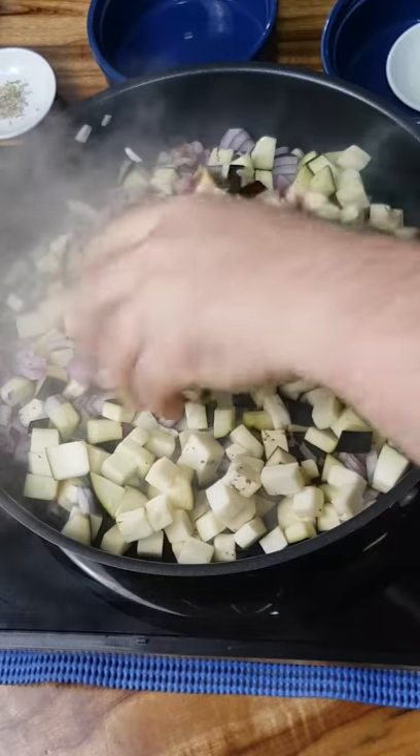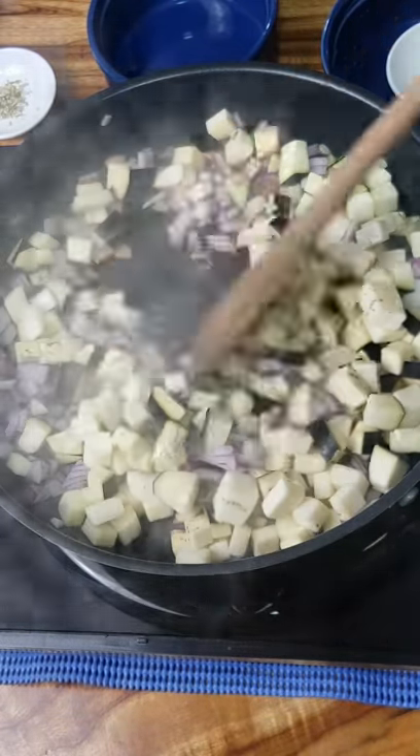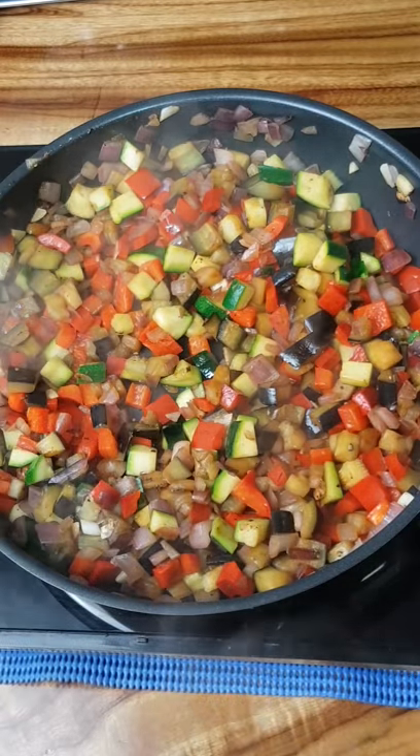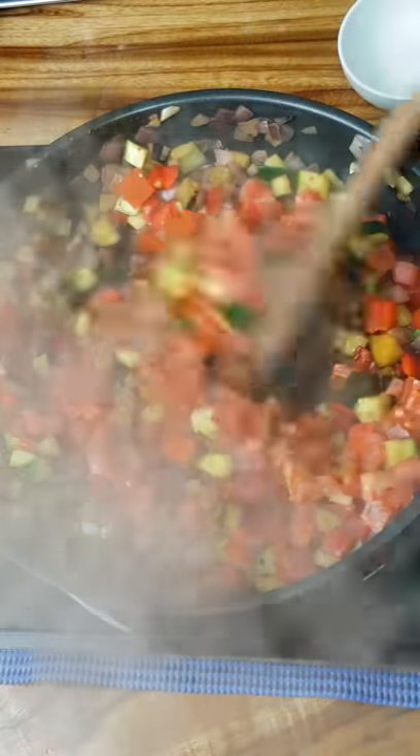It's very important that we add the vegetables in the correct order and cook them well. Cook the eggplant and the red onion first and fry it for one minute. Last thing to go in is the diced up tomatoes.